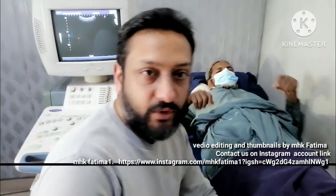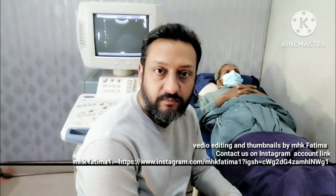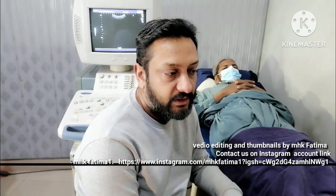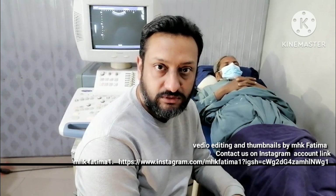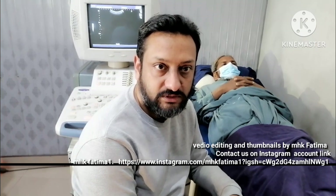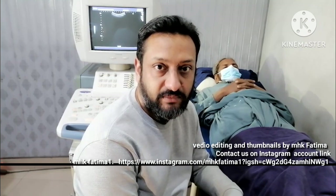With this we come to the end of the sixth episode. In a day or two I will upload a short video in which gallstones will be shown. As soon as I get a patient with gallstones I will upload the video. Thank you for watching. Do subscribe, like, and share our channel. Thank you so much.